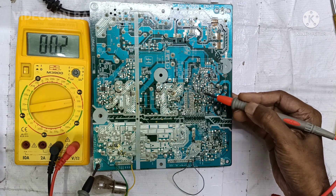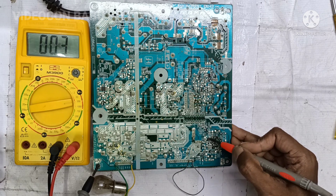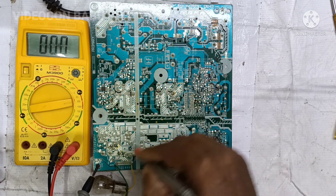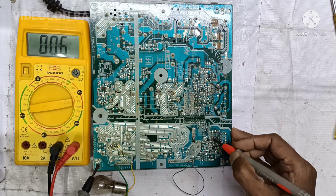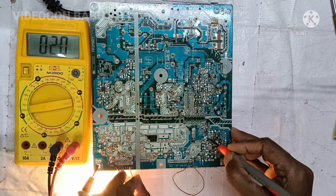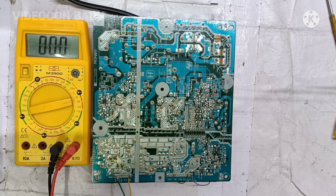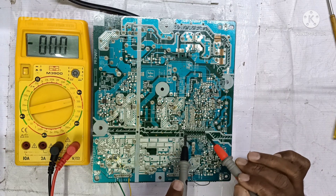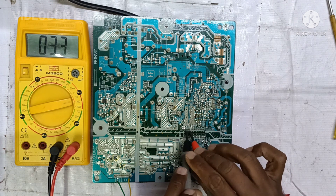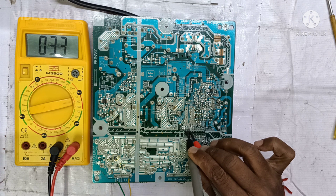Whenever the reference voltage of 2.4 volt gets low, the PWM from the primary side will get corrected and the output secondary voltage will become the correct voltage — about 24 volt for the backlight drive. In this case the reference will not increase and the output voltage will not increase. Now I am going to check the primary side of the optocoupler, pin number three and four. Pin number three is ground and pin four is the voltage feedback — it shows 3.3 volt.